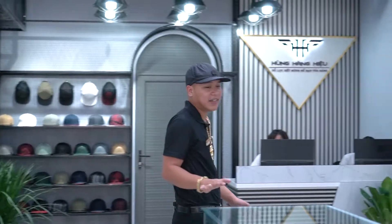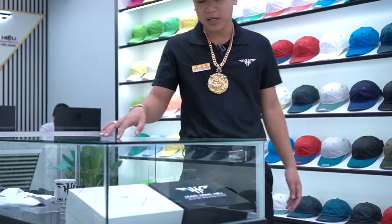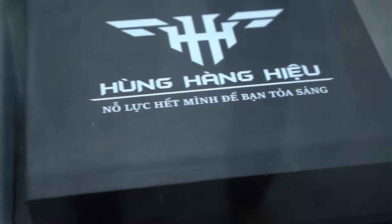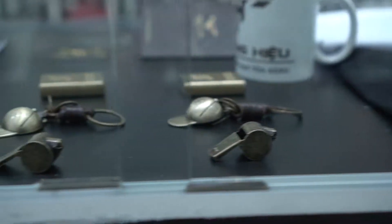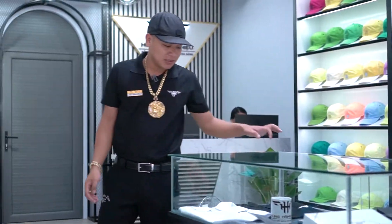Mọi người sẽ hỏi là ở giữa đây tự nhiên lại có một cái bàn kính đúng không? Cái bàn kính này thì mình muốn để những hộp Hùng Hoàng Hiệu mới với logo mới, và các quà tặng của cửa hàng như anh em biết đó: combo zippo, móc mũ bằng đồng, còi đồng. Ngoài ra trong thời gian khai trương cửa hàng mới thì bên mình sẽ có thêm chương trình tặng áo miễn phí cho anh em.